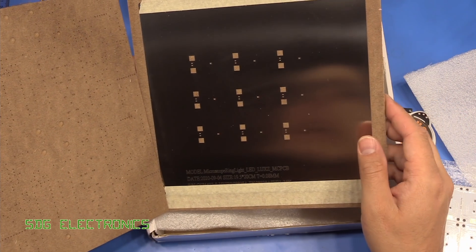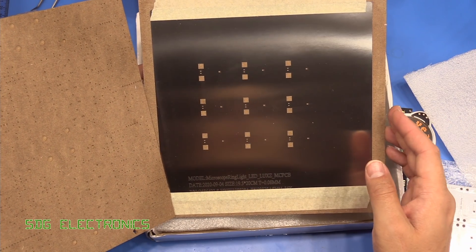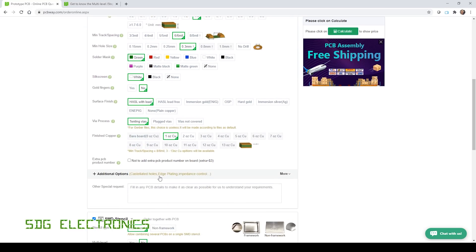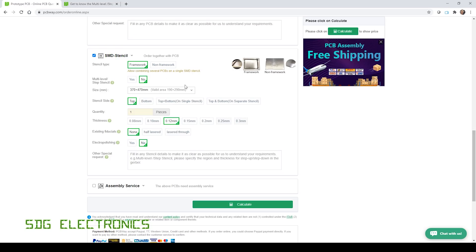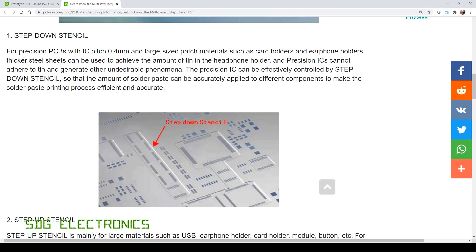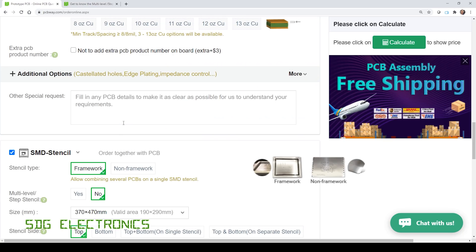When you place your order at PCBWay, you are able to select various different thicknesses for the stencil material. On the PCBWay website, when you click on the instant quote, you can put all the details in for your PCB. When you go to the SMD stencil section, there are a lot more options than you often have from some other suppliers. You can have it with or without a framework, and they've got a multi-level or stepped stencil option. What that means is you can have most of the PCB at a thicker geometry — so 0.12 millimeters — but then for very fine pitch devices like BGA or TQFP packages, you can go down to a thinner section to deposit less solder paste onto those pads.